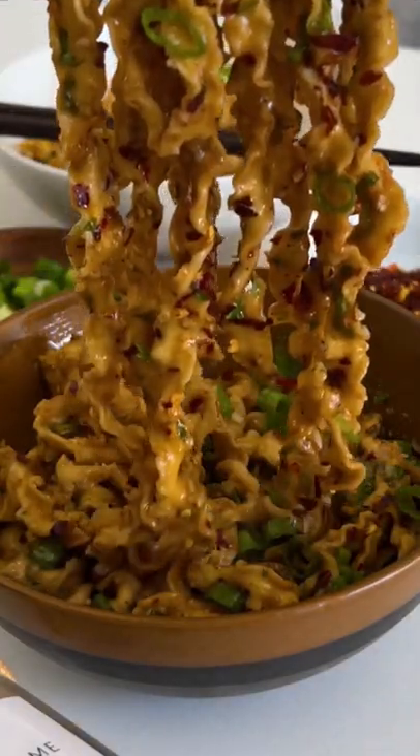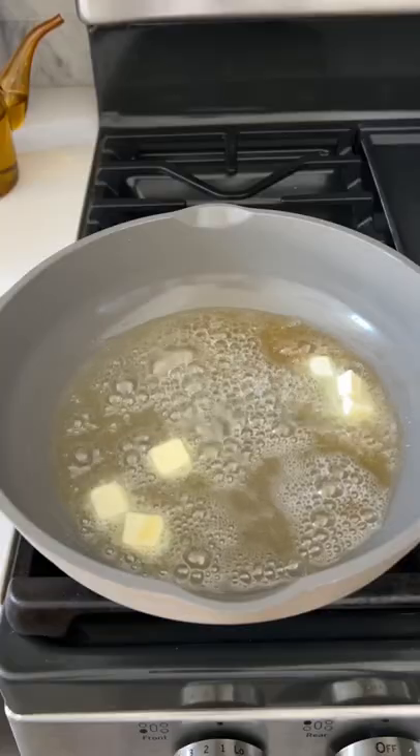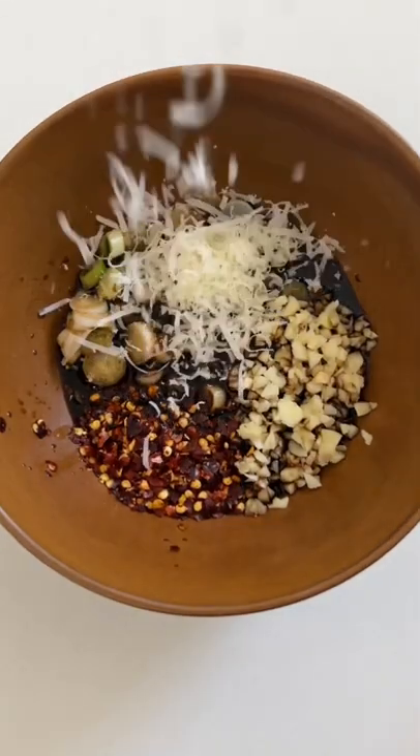It's my third time this week having these spicy garlic chili oil noodles — they're just so good and they only take 10 minutes to make. Start out by adding some neutral oil, sesame oil, and butter to a pan and getting it really hot. Then in a bowl, combine some green onion with garlic, chili flakes, and chili